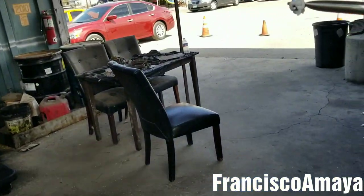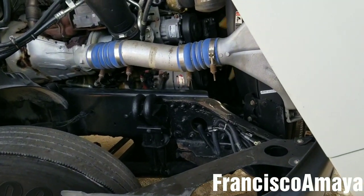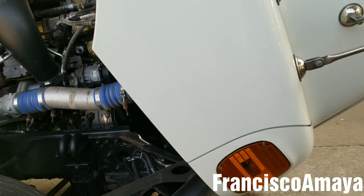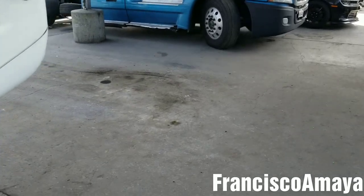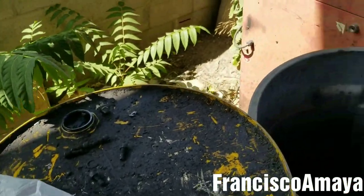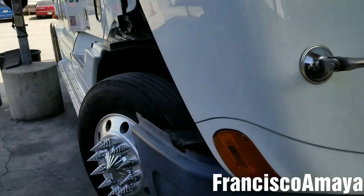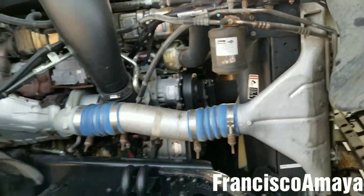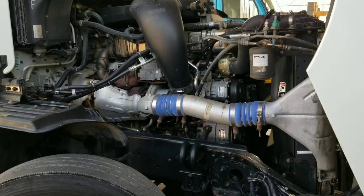This concludes the video. The radiator issue is fixed for the moment. If you have any questions, you can use the comment section below to leave questions, opinions, and recommendations about these specific additives to seal leaks on the coolant system. If you want to support my channel, you can use the description section below for details on how to do so, so I can continue making helpful videos for everybody. Like, share, subscribe, and thank you for watching.